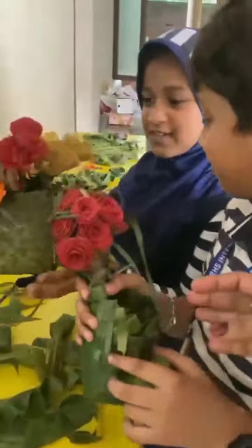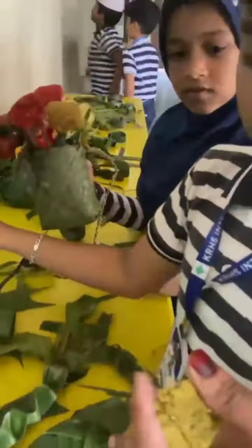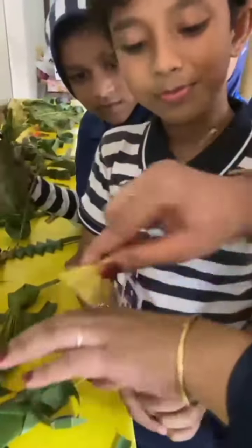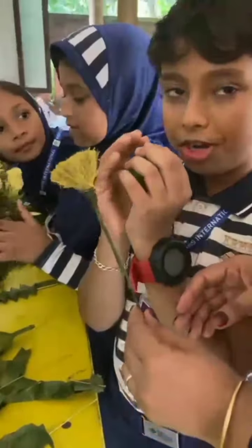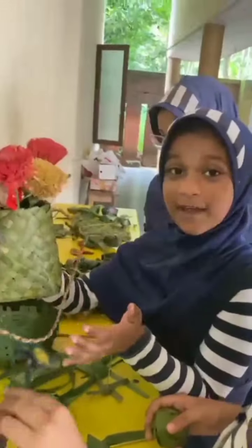Beautiful. This is beautiful. This word thing, you know — this material. We are washing, when we are washing, in the components inside. It's very beautiful. That's very beautiful.